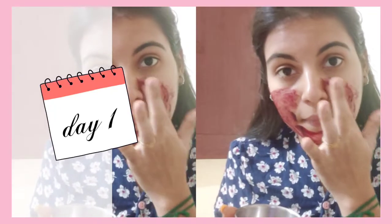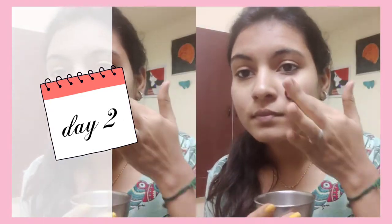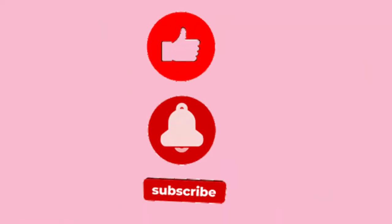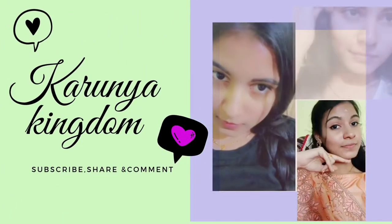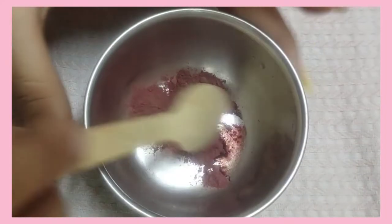Hi dear! Now I am going to show you a glowing skin face routine for 3 days. You will see the result in the last few days. If you are watching my channel, subscribe and click the bell button — that's how you will see the useful videos.